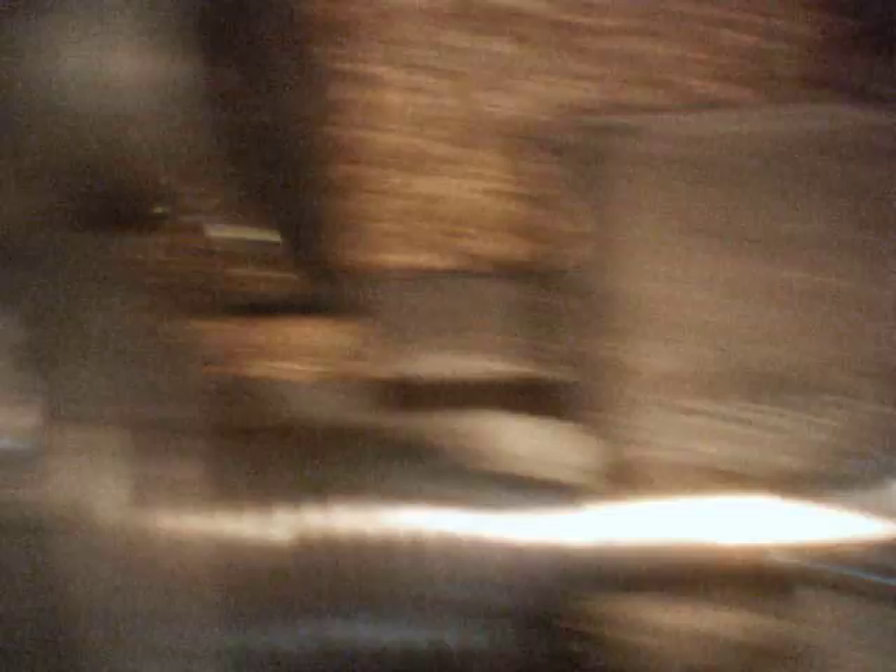Flip on the lathe and slowly bring the round nose tool across. Then take care of the burr — bring the round nose tool in somewhat so that you're cutting with the side of it, and cut just until you get one solid curl.